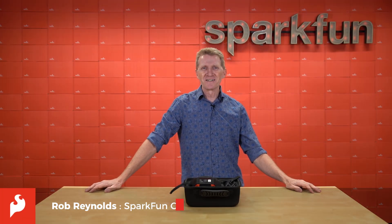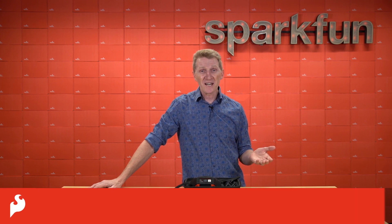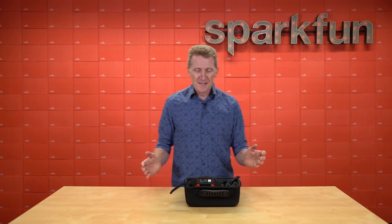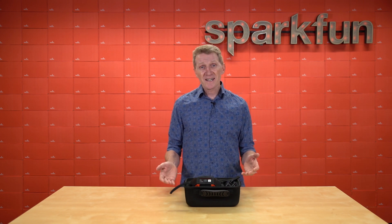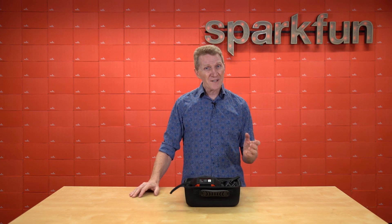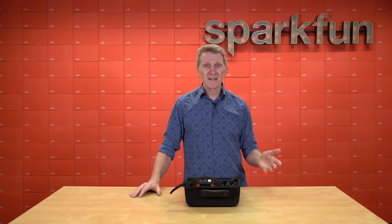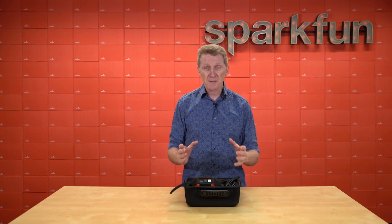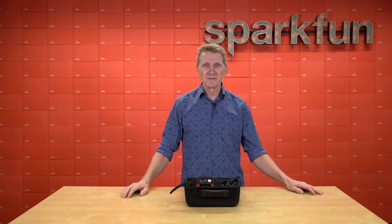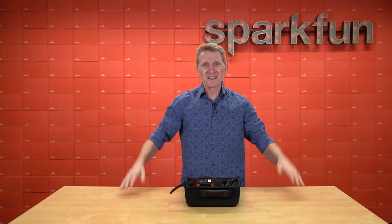Hi there, Spark fans. Rob Reynolds here. Sometimes technology can be hard, but other times it can be really user-friendly. For example, the RTK Facet has the most cutting-edge surveying technology at an incredibly low price, and it's really easy to set up and use for all your high-precision geolocation and surveying needs. But you do have to set it up properly, so I thought I'd walk you through it — or better yet, I'm going to have Cassie set it up and show you that anyone can do it.